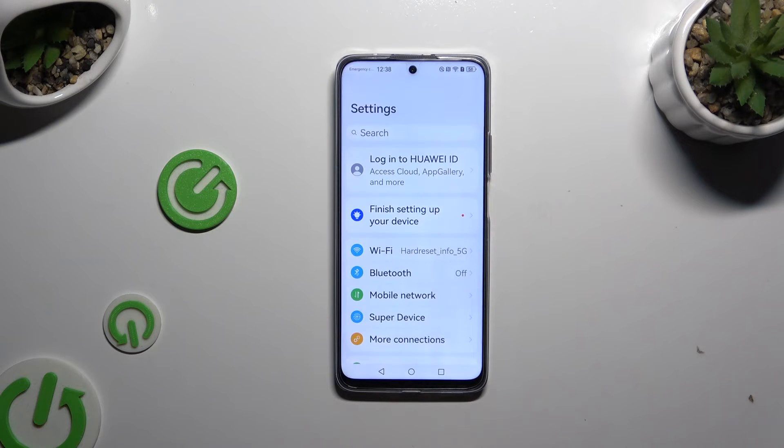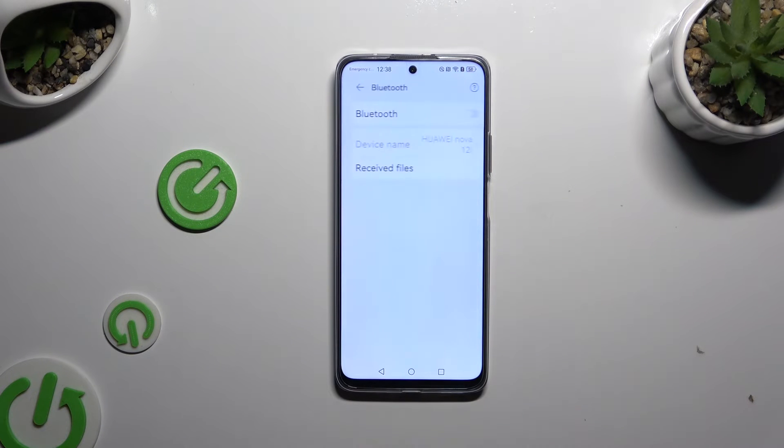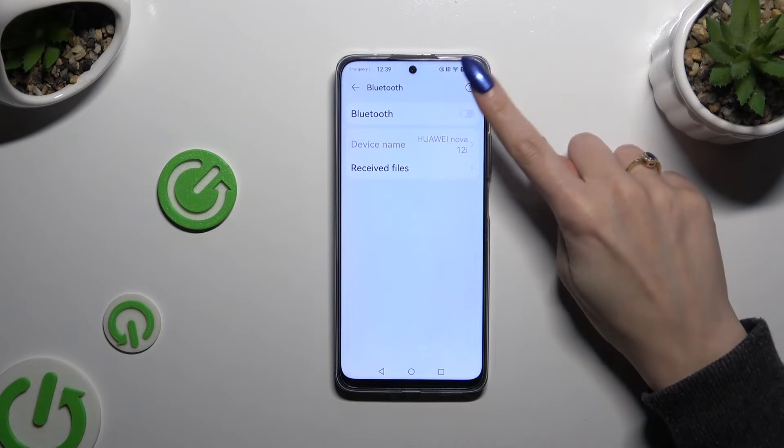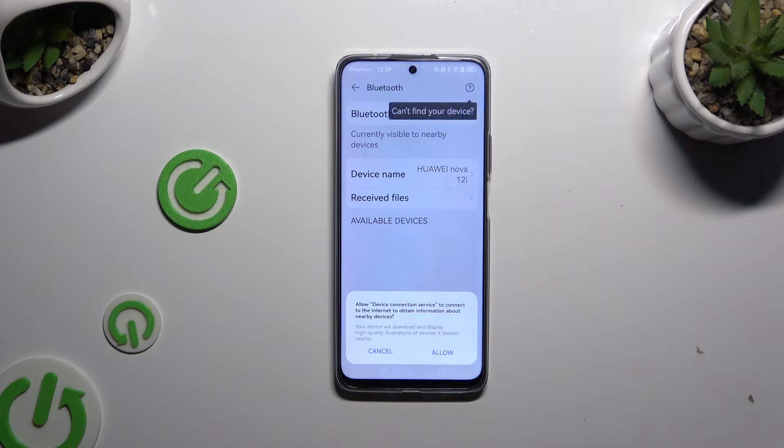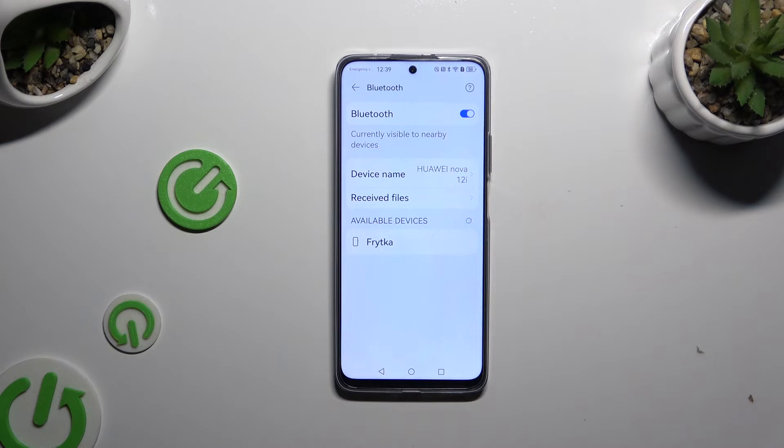Begin by launching Settings and clicking on Bluetooth. Then tap on the grey switcher next to the Bluetooth feature, and tap on Allow. Following that, tap on one of your available devices.